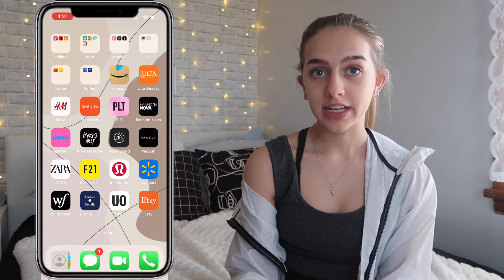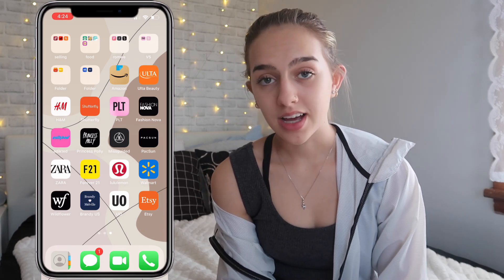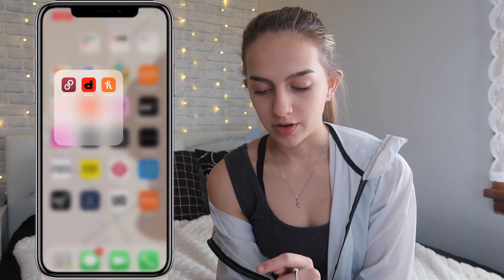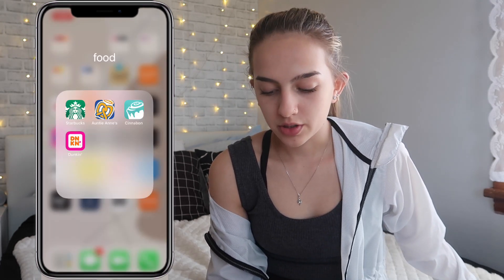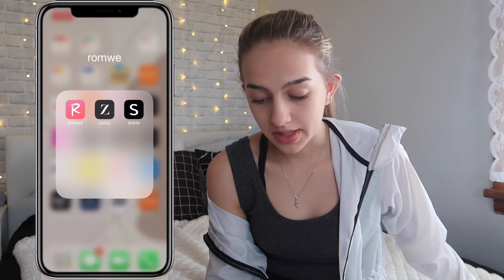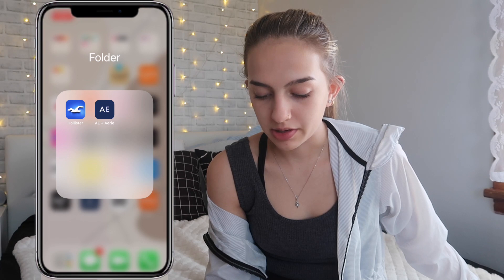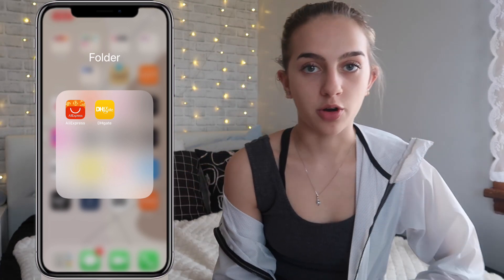The final page is my shopping page, which I love. I'm not gonna go through every single app, but these all kind of explain themselves. Up here is a Selling folder: I have Honey for coupons, and Poshmark and Depop where I sell my old clothes. Food is for rewards — for example, Starbucks. Then I have a folder for Pink and Victoria's Secret, another for American Eagle and Hollister — pretty much the same stores. And then I have AliExpress and DHgate; if you know what either of those apps are, you know they fit together.